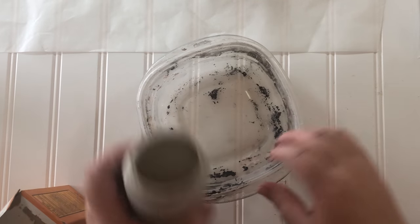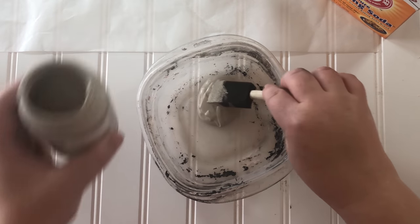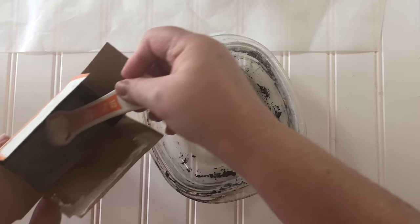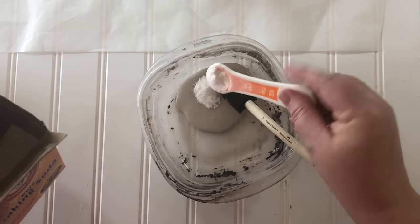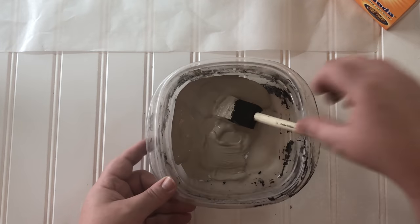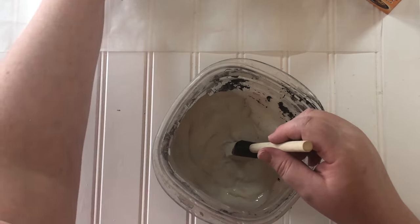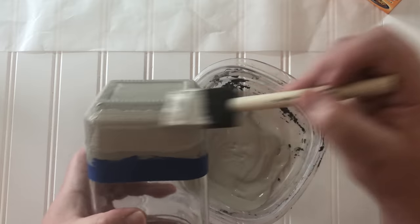When I mixed my baking soda with the paint I was just winging it — I didn't look up a recipe or anything. I just put as much paint as I thought I would need and started putting in half teaspoonfuls of baking soda. I think I wound up using three half teaspoonfuls, and that looked like it was good enough for me, so I put that on top of my base layer.